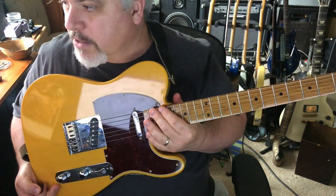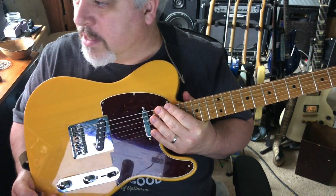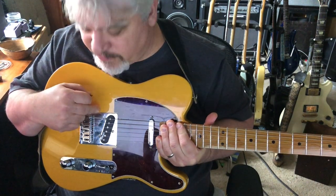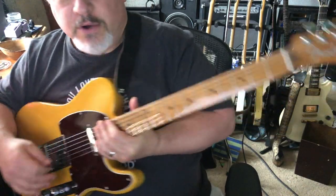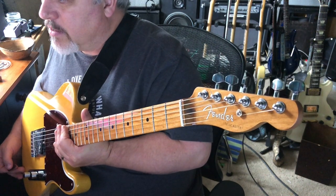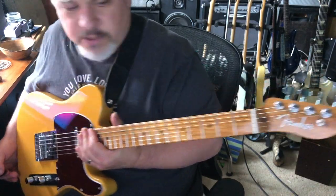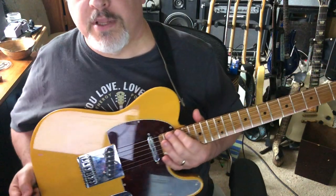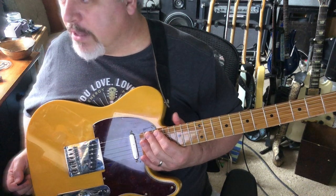I like the tortoiseshell colored pickguard with the butterscotch — that's the color combination I like. Aside from the bridge, output jack, neck plate, and the small Fender string tree — which I love, it's like a little washer with grooves cut in it — the body I bought from GFS. I talked about it the day I opened the box. It's pretty heavy, heavier than I like, but it's beautiful. It's El Guapo Telly.